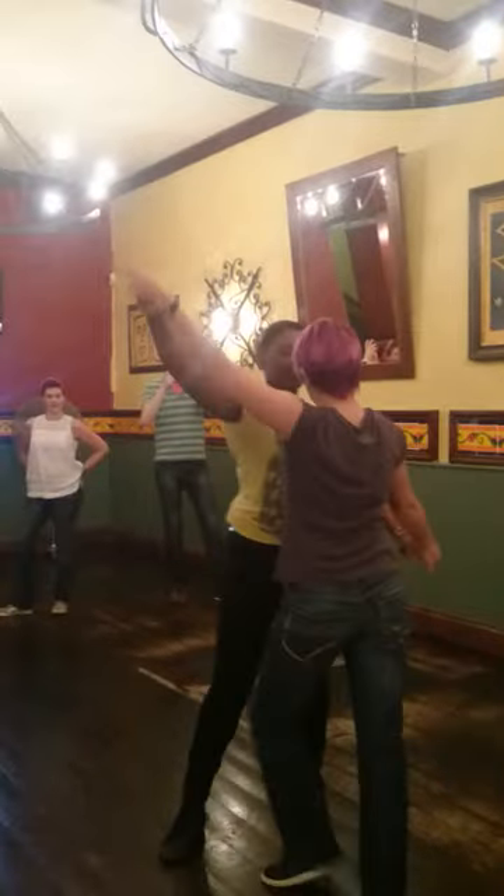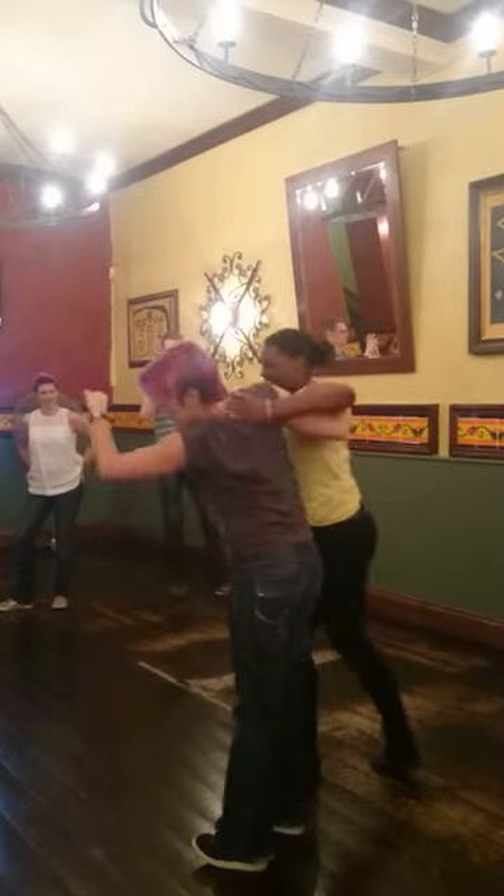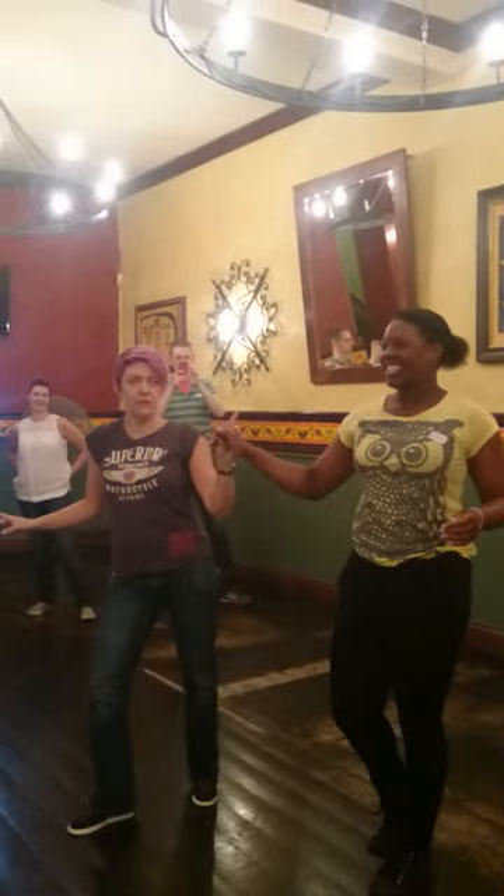Block, prepare, extend, go to nose, set, and catch, deep, lift, and up, 5, 6, 7, go.